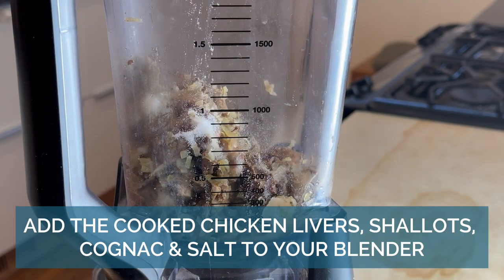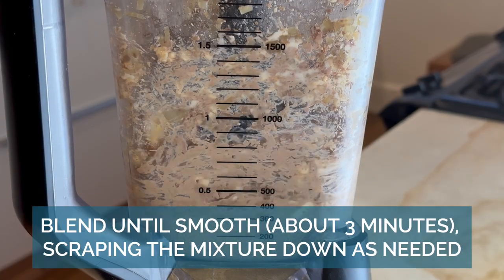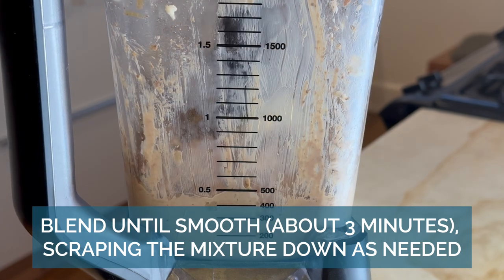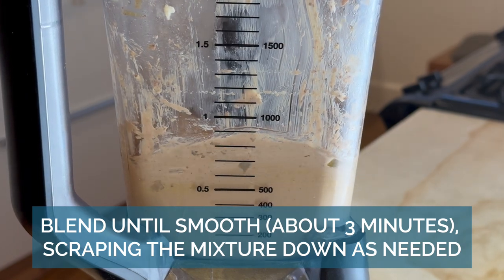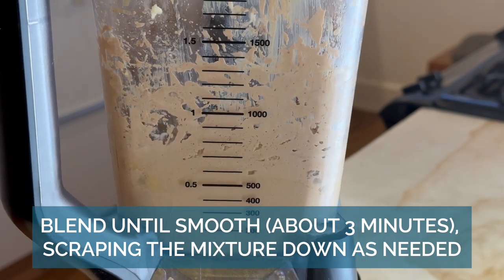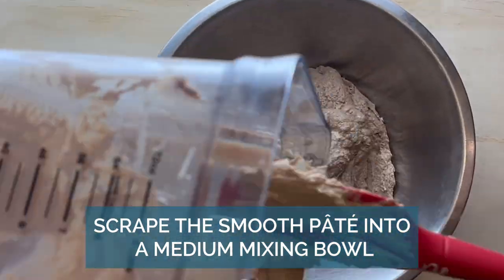Add everything but the figs and walnuts to the blender. Make sure to scrape down the sides. Blend until smooth.